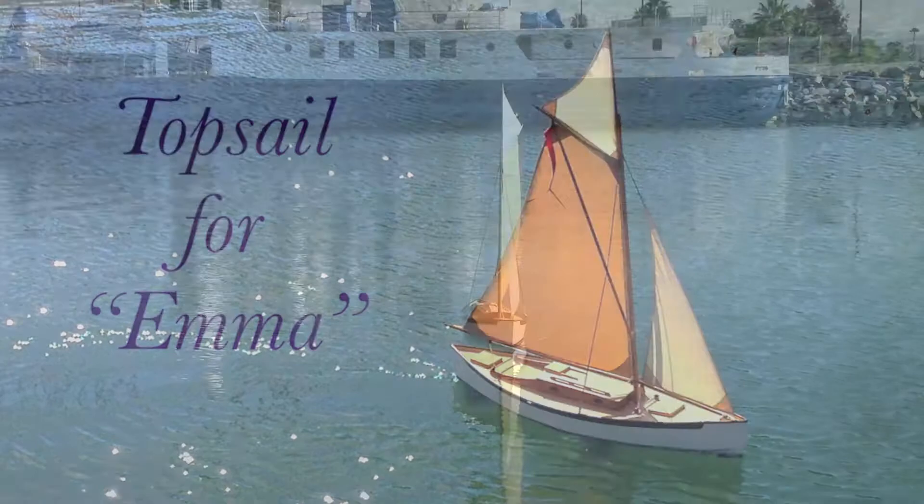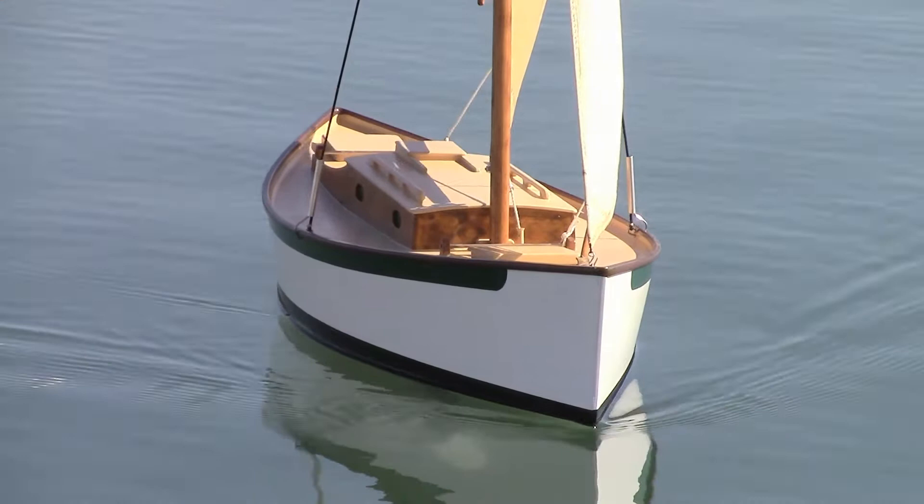I made a topsail for Emma. This topsail is meant to give Emma a boost in light air.